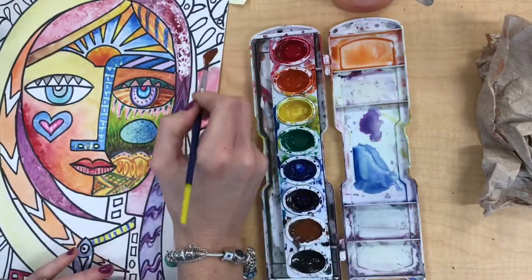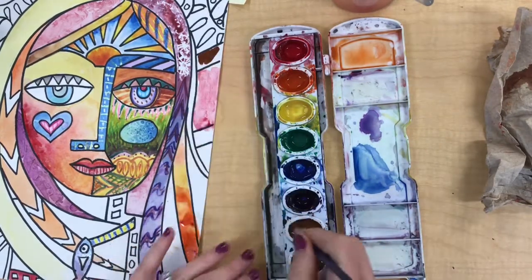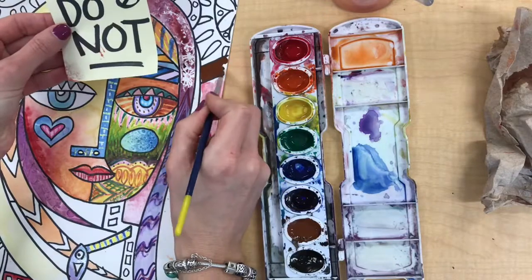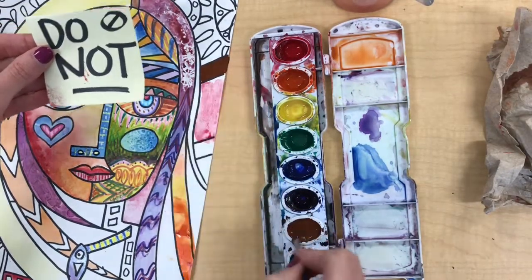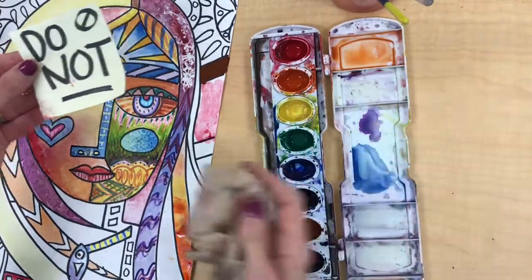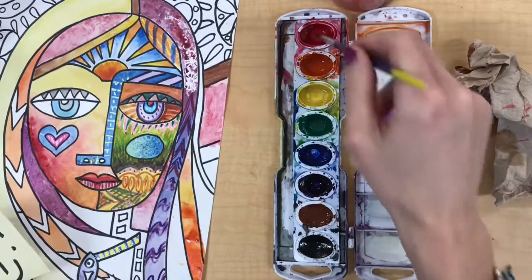Another thing not to do: don't use too much paint from the paint set. Watercolor paint is supposed to be thinned out with plenty of water. If it's applied too thick without enough water it doesn't dry well — it leaves the paper sticky and your painting can get stuck to something else. It also has a weird shine to it that doesn't look great. So if you get too much paint on your paper, just wipe some of that off with a paper towel.